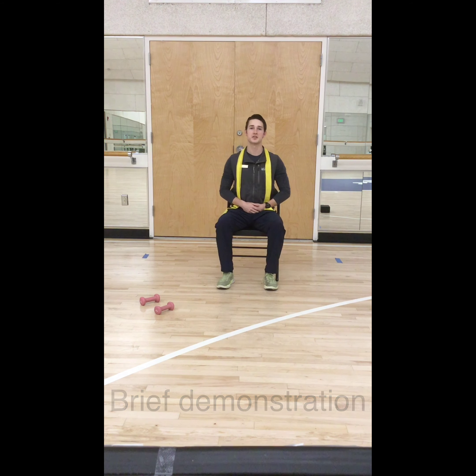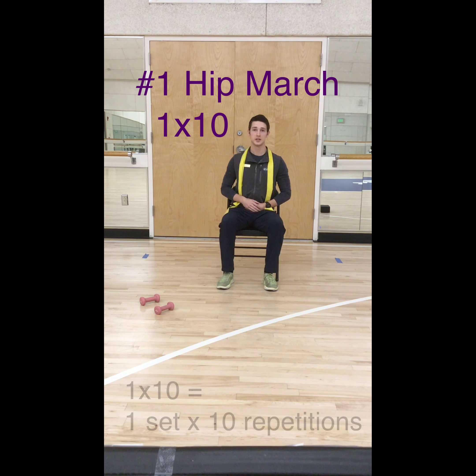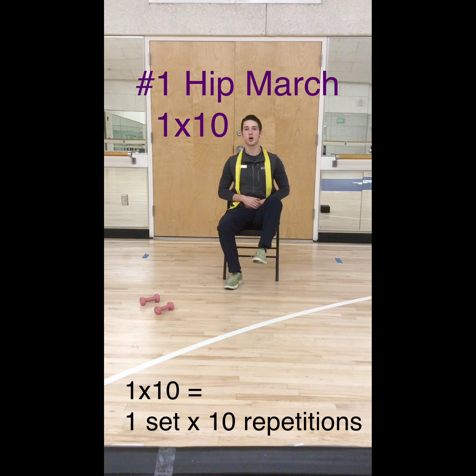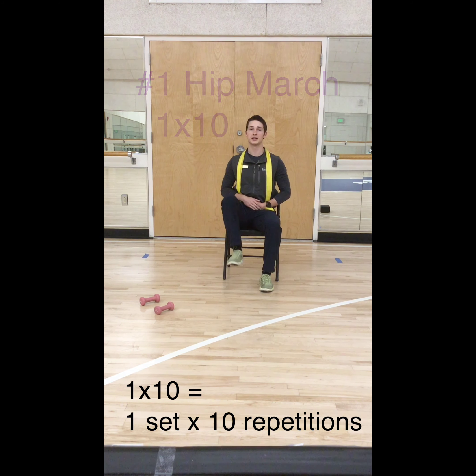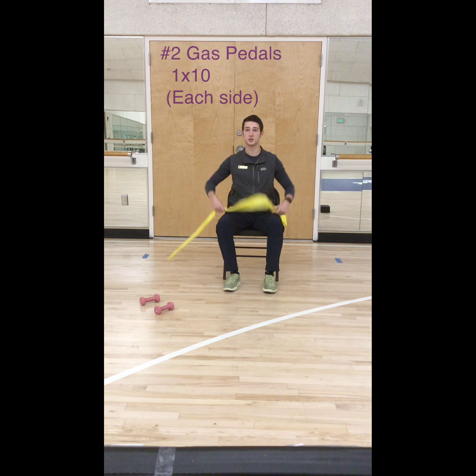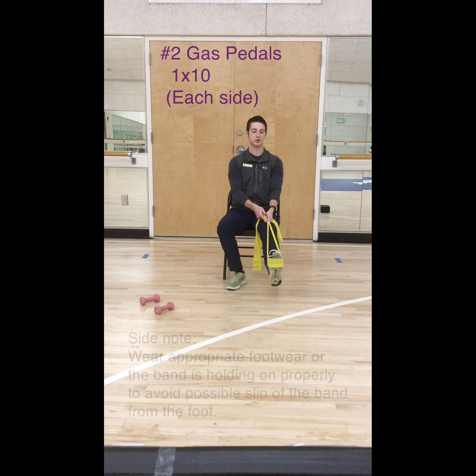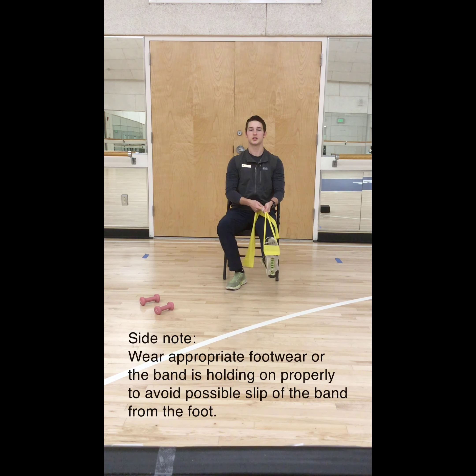Your first exercise of the day is going to be a hip march. Tall seated, alternating legs — we are going to do 10 reps on each side. Once you are done, you are going to move on to the second one which I call gas pedals. You are going to take the band that you have with you, wrap it around your ankle, stretch your leg out, and just point your toe just like this. Feel it on the back side of your leg.